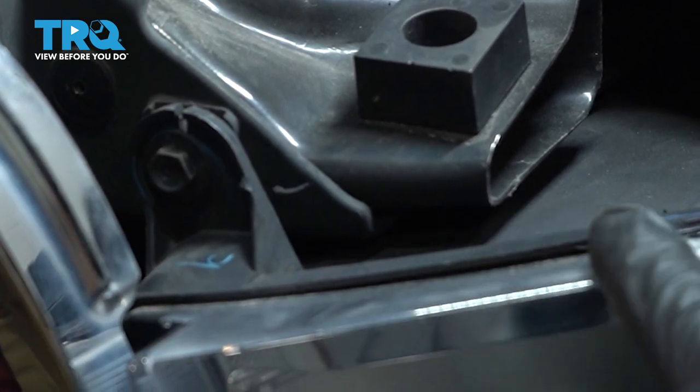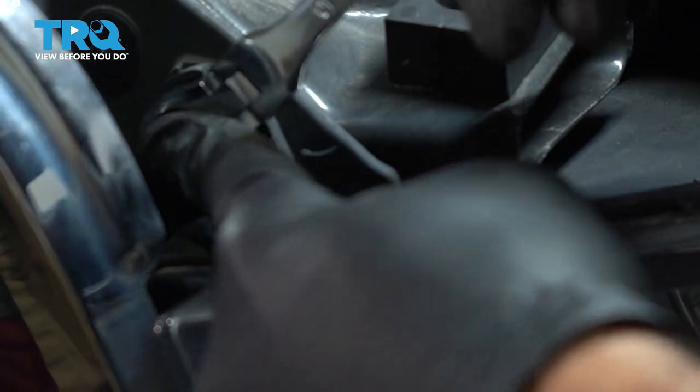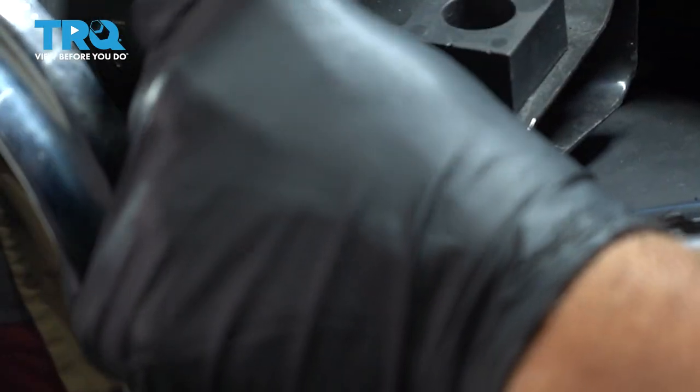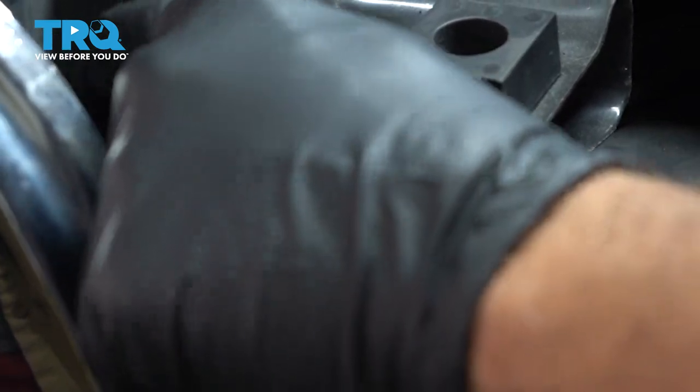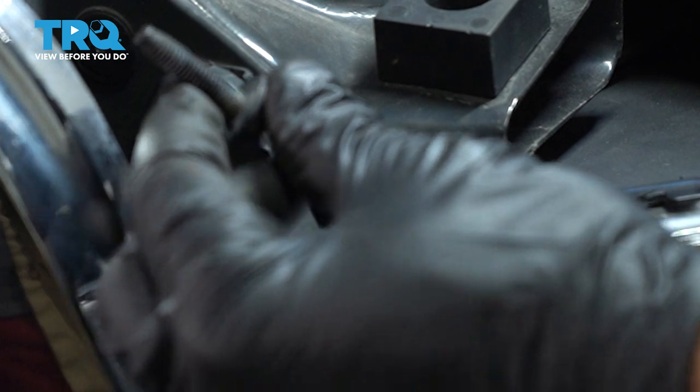Right in line with the edge of your grille and the top corner of your headlamp, there's a 10mm bolt right here. We're going to use our gear wrench to loosen and remove this. Go ahead and spin out that bolt the rest of the way. Once you remove that, go ahead and set it aside.